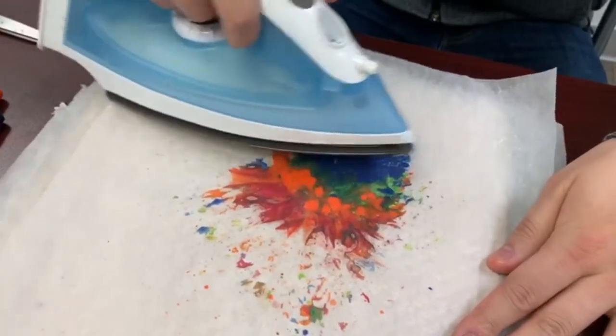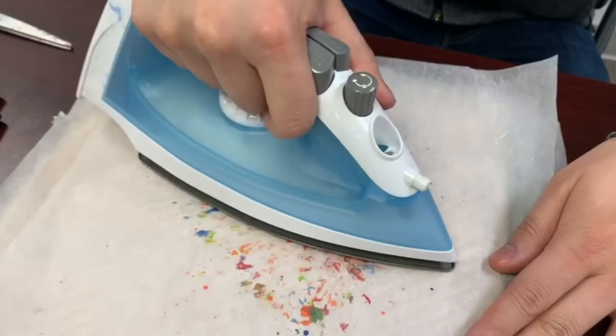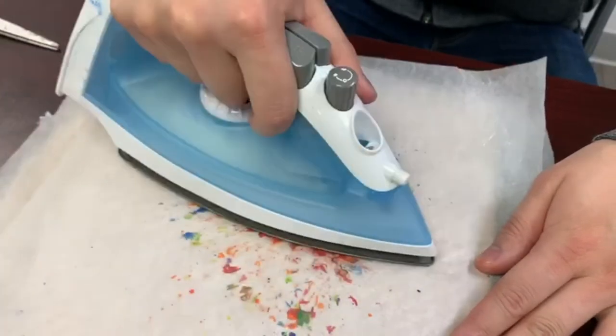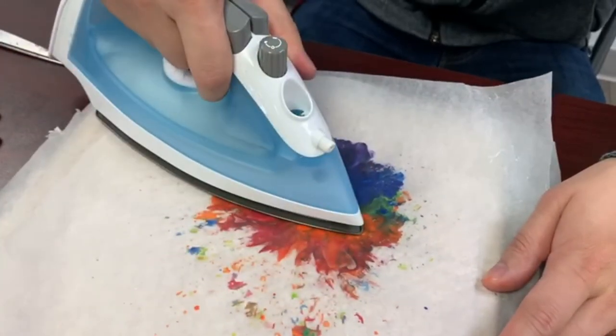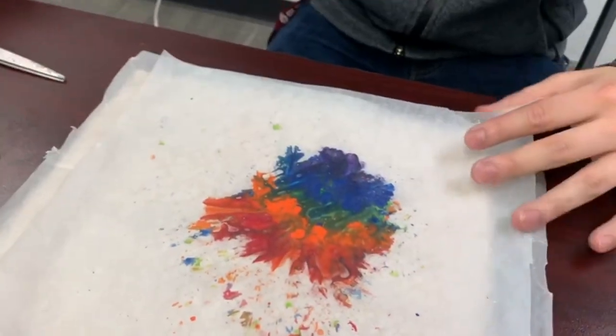Look at all those pretty colors! I didn't get enough yellow, so you can barely see it in there, but I'm thinking it'll mix in with the orange. And there we go!